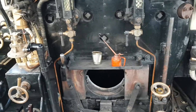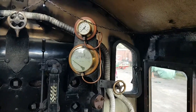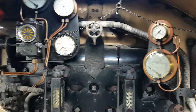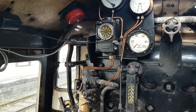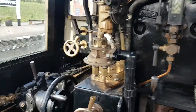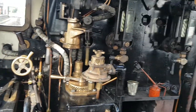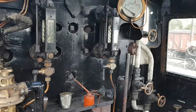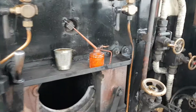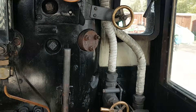Hey, what's up guys, HH Trains here. Today I'm back with a video and I'm in the cab of the Ivatt Stanier 2MT — I get them mixed up — and I'm going to be doing a little tour around the cab and a little look at the firebox maybe.